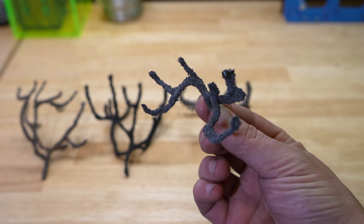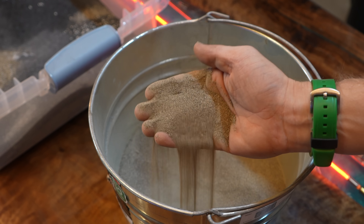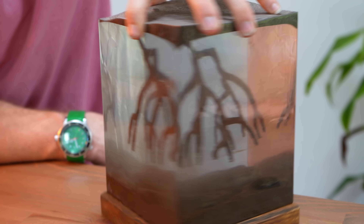Luckily, nature doesn't have a patent on high voltage, meaning these fulgurites can be reproduced in the name of science and art. So a few weeks ago, I set out to do just that. Combining high voltage, sand, and way too much resin, this is my diorama of a lightning strike.